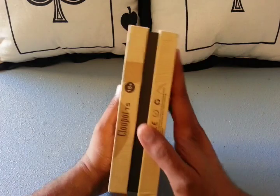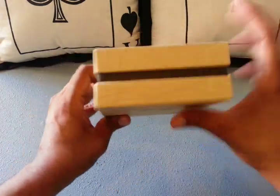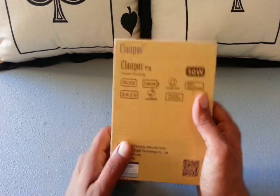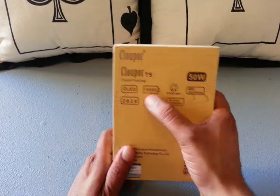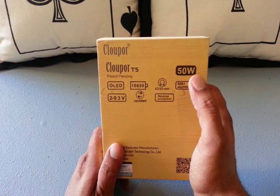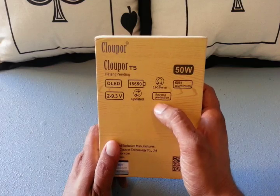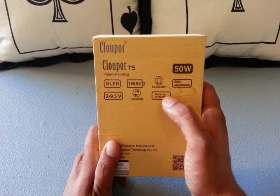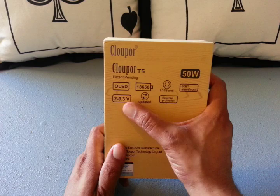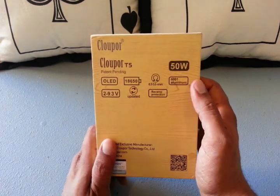It looks like a wooden box — it's not, it's a cardboard box, but it is an aesthetically nice looking package. On the back of the box you've got your product features: organic LED screen, single 18650, resistance 0.2 to 3.6 ohms, it's a 50-watt device, reverse battery protection, firmware update coming, minimum and maximum voltage, and construction of 6061 aluminum.